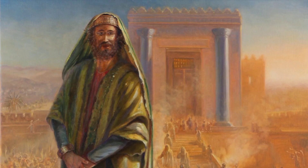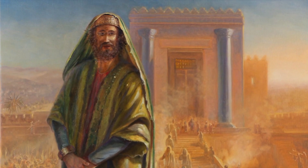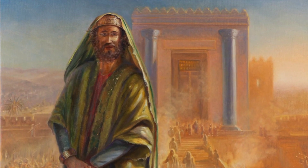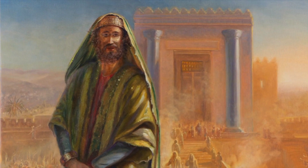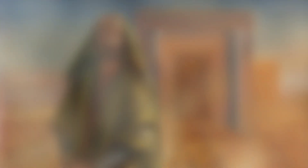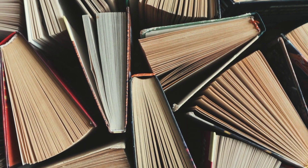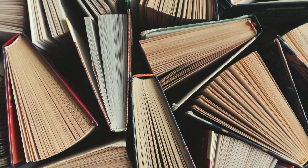Solomon is a biblical figure renowned for his wisdom and wealth. He was the successor to the throne of King David. Jews and Christians alike often regard Solomon as the wisest man who ever lived.